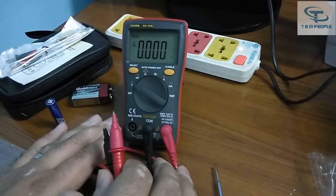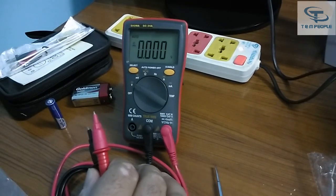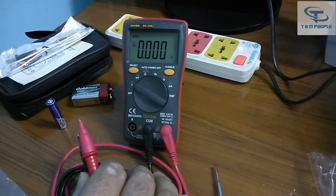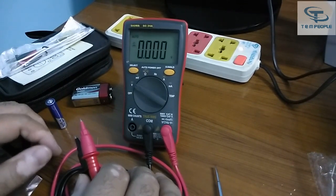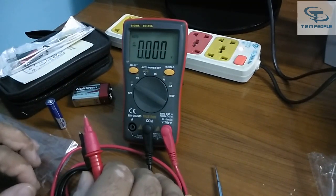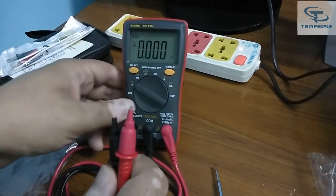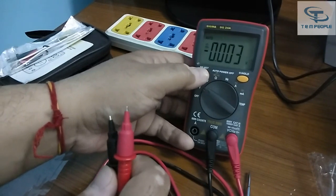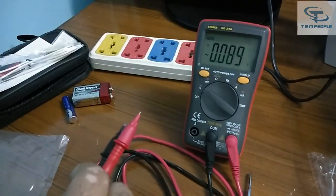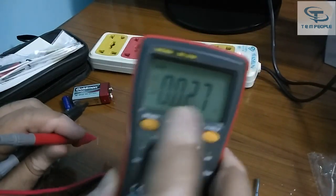Now some of you may not know what a True RMS multimeter is and what the difference is between a mean-value and a True RMS multimeter for measuring AC voltages and AC current, especially regarding distortion and harmonics. A True RMS multimeter gives you an accurate reading. We will also be testing the AC voltage — I have an extension board here and I have already connected to the AC part.